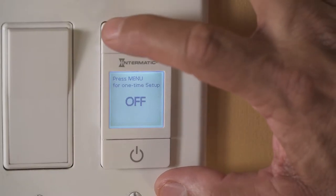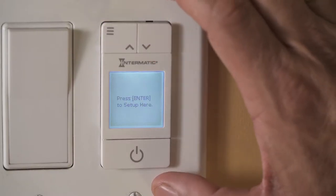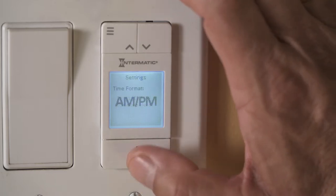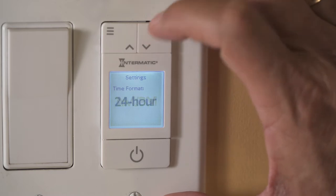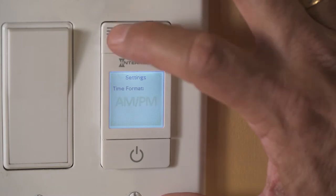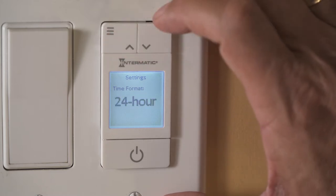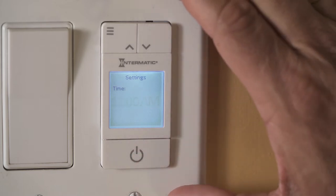Press the upper left menu button to begin. A screen will prompt you to press enter, which is the bottom button. The next screen will ask you to choose the time format. You can choose AM, PM, or a 24-hour clock. Press the two buttons on the top to cycle through the choices. For this video, we'll choose the AM/PM format. Once selected, press the enter button.